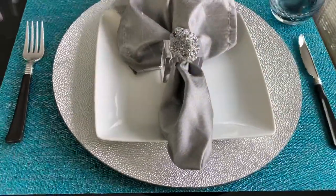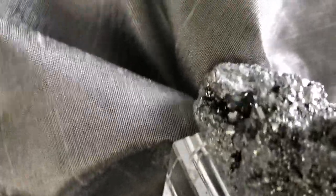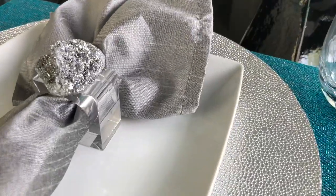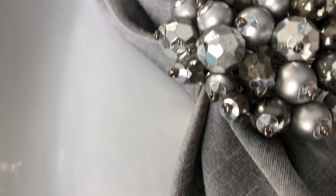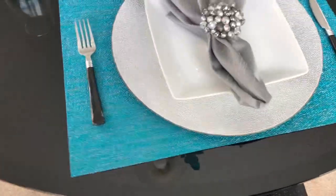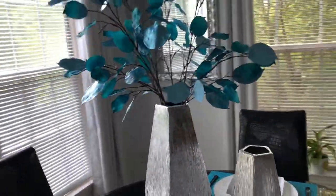Napkin ring number three is from Z Gallery — it is so pretty. The clear part is glass and the stones have glitter, and the glitter does not come off. Napkin ring number four is the beaded napkin ring — this is also one of my favorites and it's from Z Gallery. These are really popular at Z Gallery — the beaded and the stone ones because they sell those all the time.